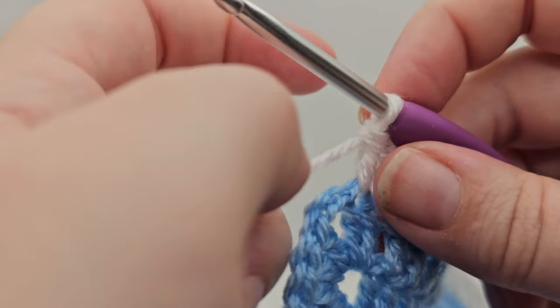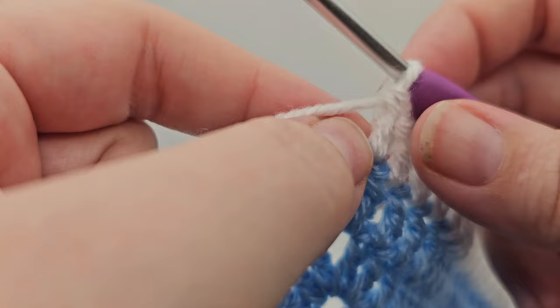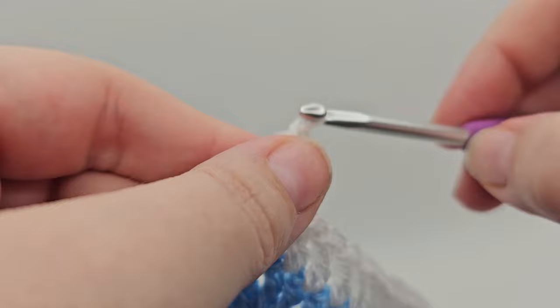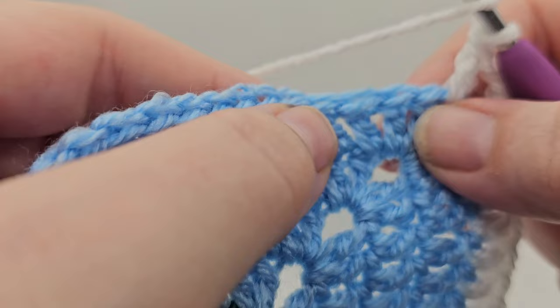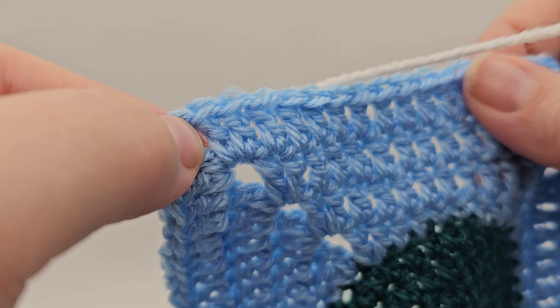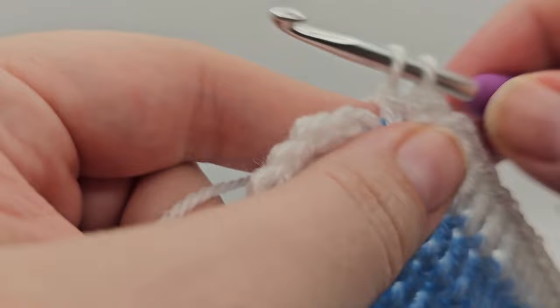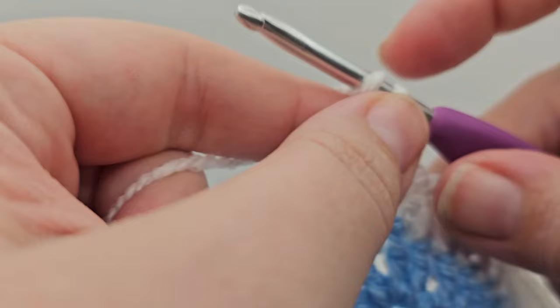I noticed a slight mistake in the book — it says we're doing half trebles into the corner, but we're not; we're carrying on with trebles, otherwise the corners would be shorter than the stitches we've just done. So at each corner, do one treble, chain two, one treble, continuing with trebles throughout. The pattern is: ten single trebles, two into the next stitch, eleven single trebles, and then the corner. At the end of the round, do one treble into the corner space, chain two, then finish with a slip stitch into the second chain. Fasten off.